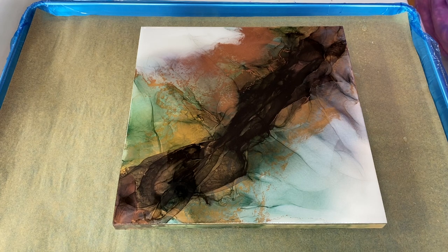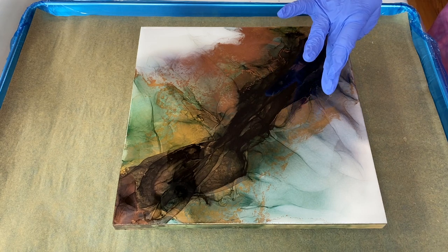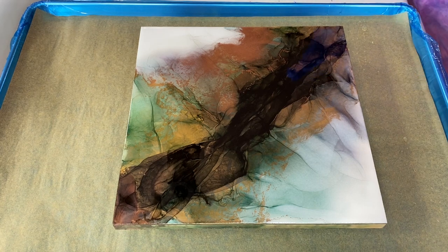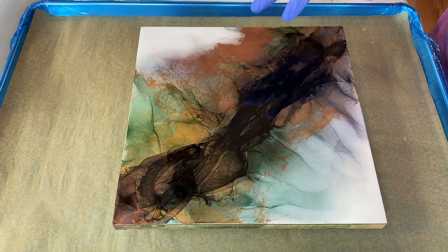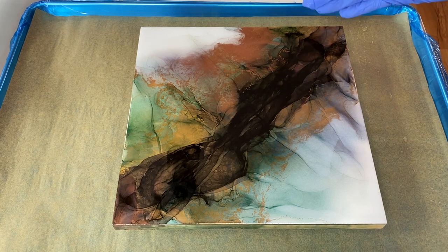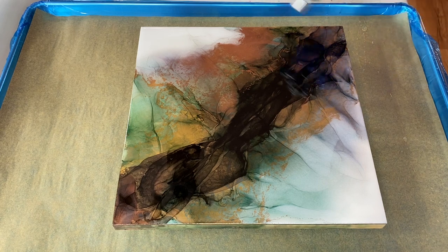For some reason there's one spot. I've got some drips here, so I'm going to add resin right to that one area. If you're handling your painting beforehand without gloves, sometimes you can transfer oils from your hand onto your painting, and you might get that little resistance to resin. That's why you're always looking at different angles to check your piece.